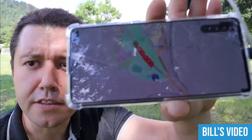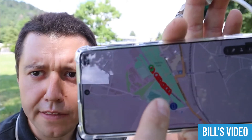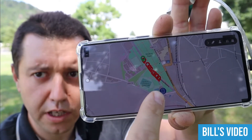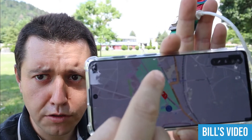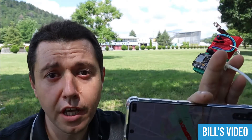Here you can see this is Slavko currently, and this is the path that he took. I'm still standing here with the phone — that's my location — and you can see that he is going in this direction. He is going to make a circle around the park and come back here again to join me.